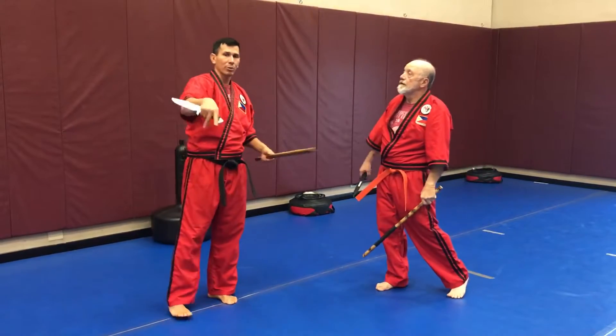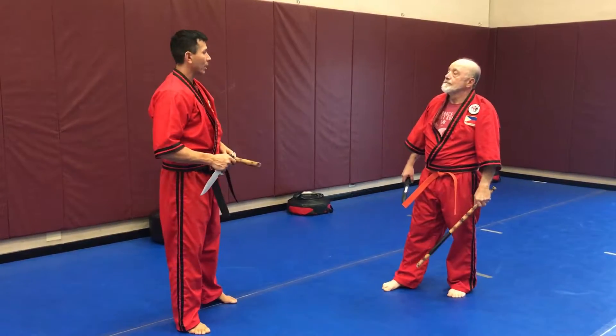So practice that drill with your partner, move around, utilize the whole floor area — and that's a stick-on-knife drill.